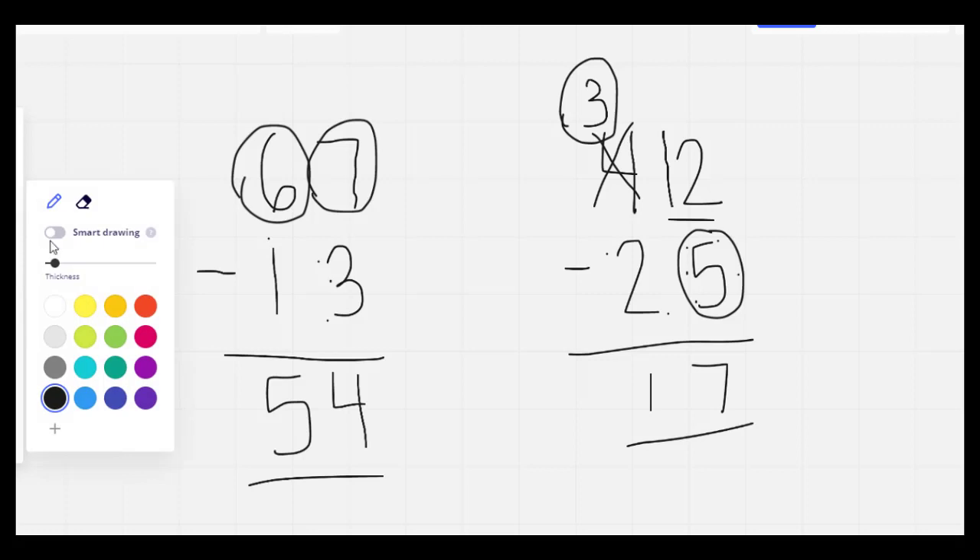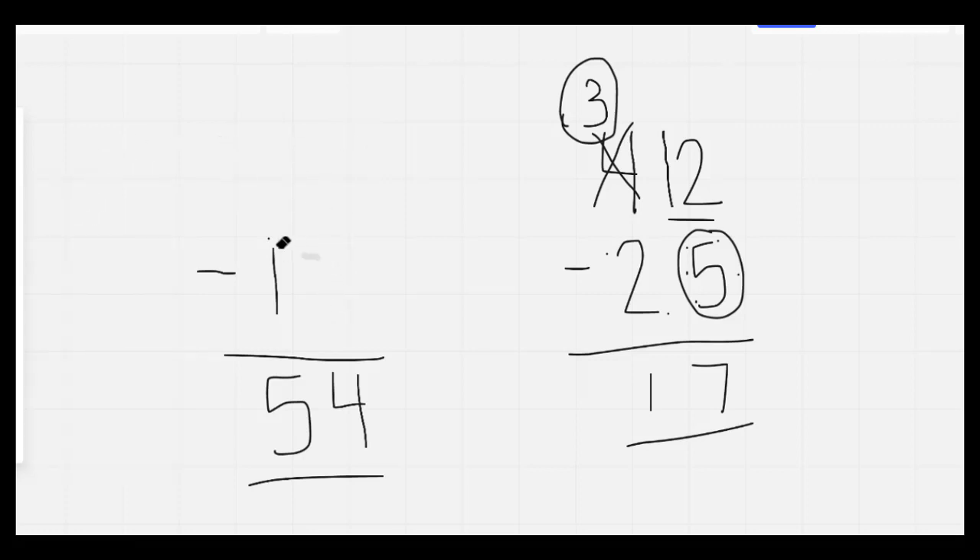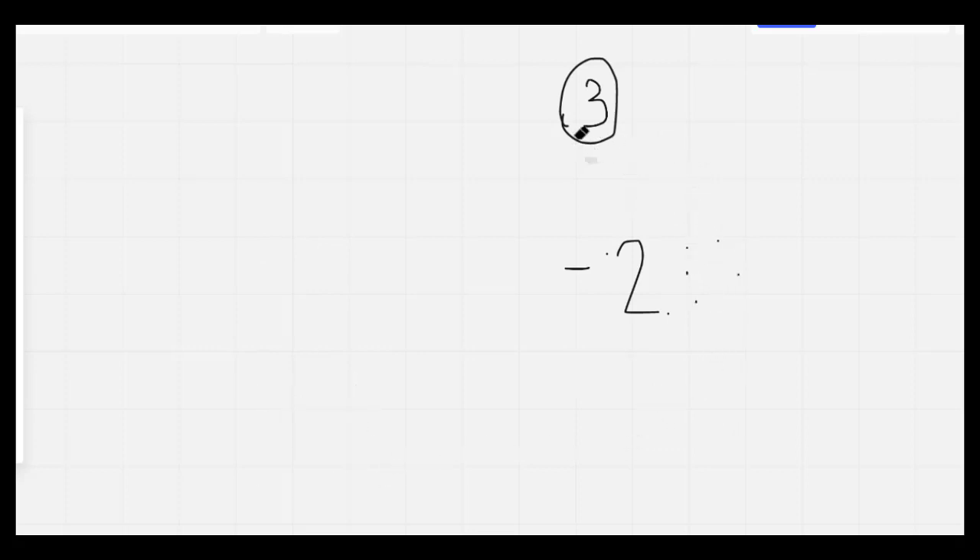Nice job, everybody. I'm going to count backwards. 20, 19, 18, 17, 16, 15, 14, 12, 11, 10, 9, 8, 7, 6, 5, 4, 3, 2, 1, 0. The next thing we're going to do is draw some of our shapes.